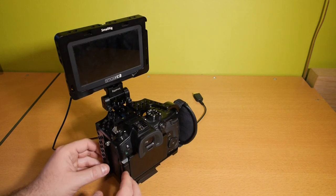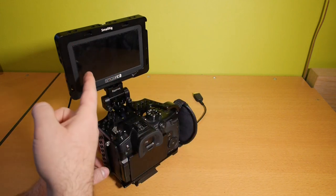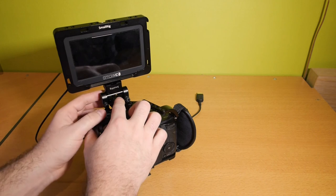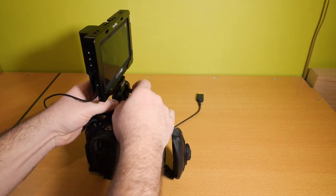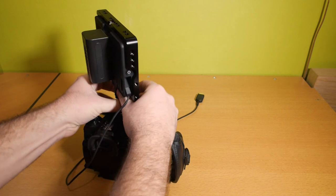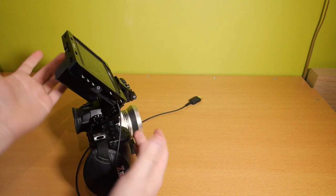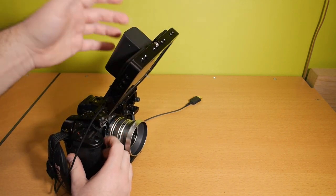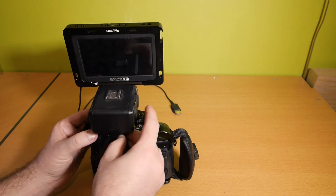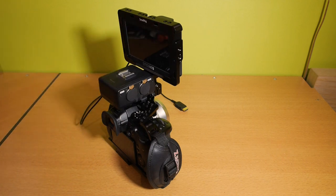This is compatible with all the GH5 cages because they all have screw holes on top. And if you want it to the side or to the front, you simply loosen this a little bit, turn it around, and you have your monitor sideways for your focus puller. Or if you're shooting by yourself, just turn it around a little bit more and you can see yourself while shooting. It's a really nice solid mount, so you can really adjust it the way you need it. With the monitor mounted like this, you can easily install the XLR adapter because your hot shoe is free. So this GH5 is nice and compact with good audio and a nice monitor.